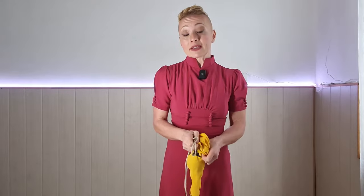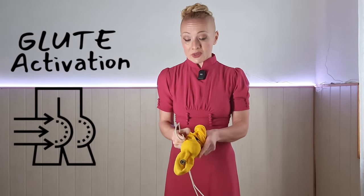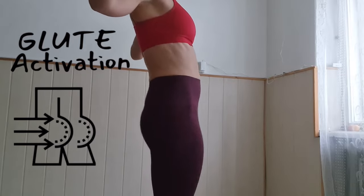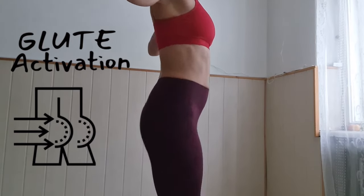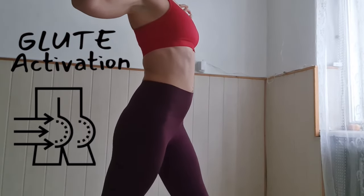The hoop can fall down of course, but this, because it will be attached to you, is not going to be falling down at all. It will teach you to generate enough momentum and will activate your glutes, because it's not just your hands where the powerful pushes come from — to keep the hoop going, it will be coming from the glutes.